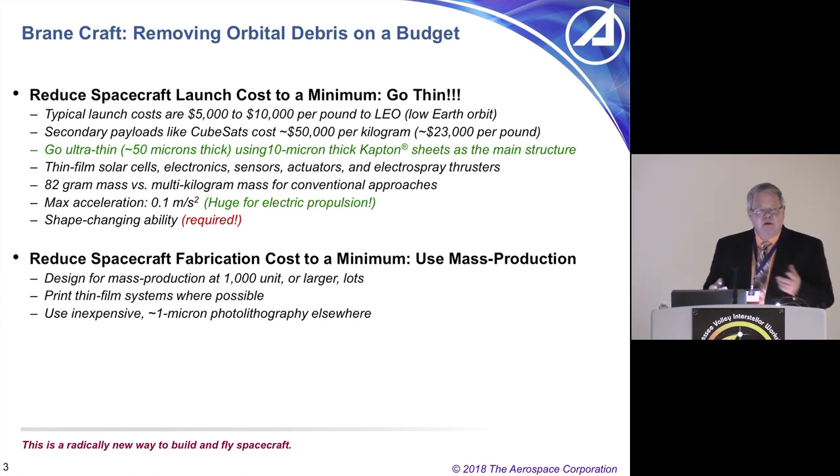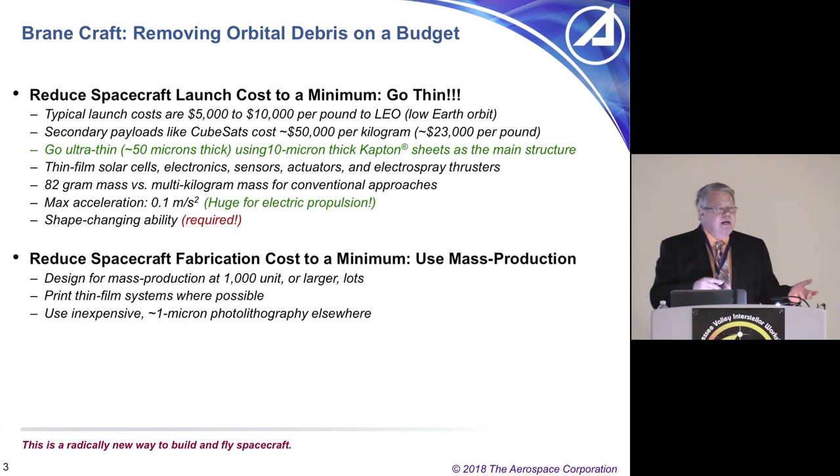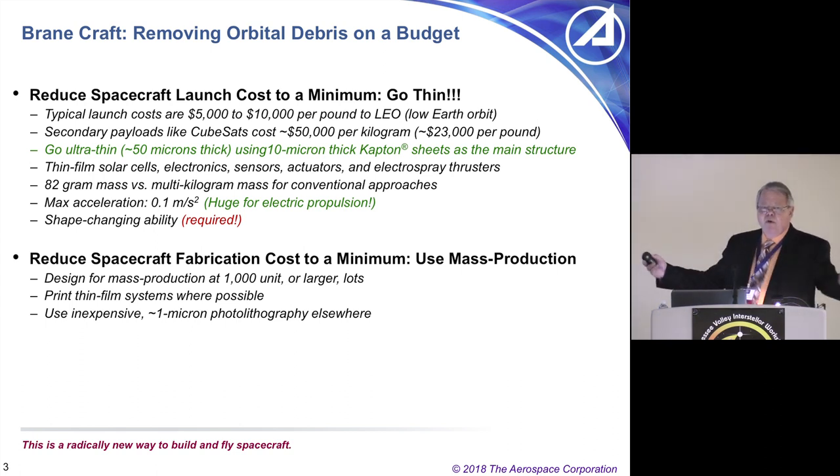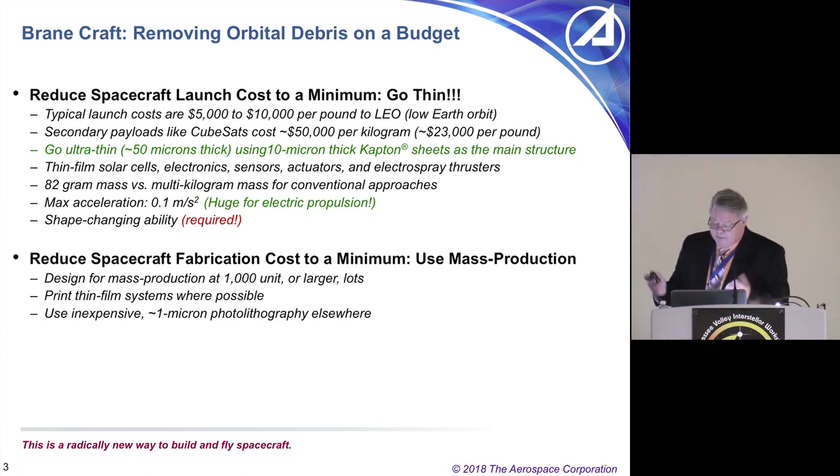It turns out the BrainCraft can do other things than bring down orbital debris. The BrainCraft is composed of 10-micron-thick Kapton sheets with all the electronics and systems basically printed on them. That gives you a number of headaches, but we're working on solving those. There are thin-film solar cells, 82-gram mass, and electric propulsion. You want to be able to build these in 1,000 units in larger lots — otherwise it just gets too expensive.